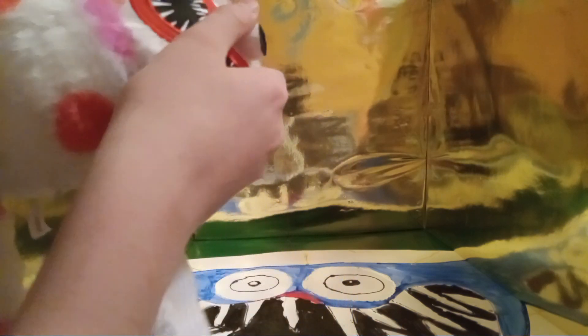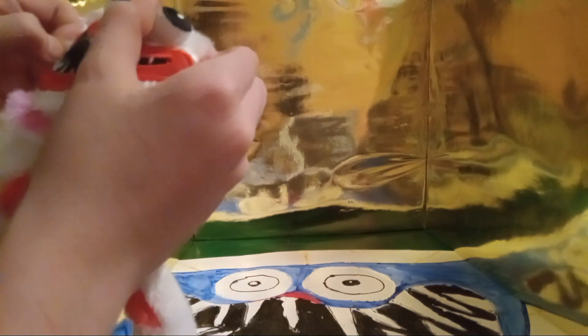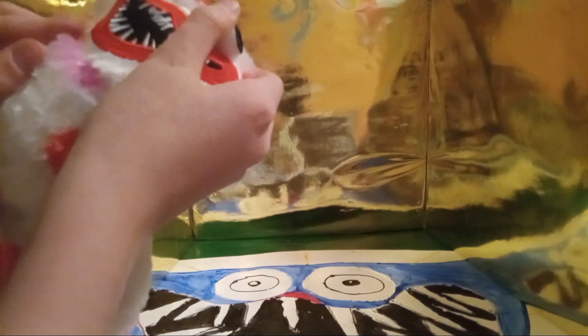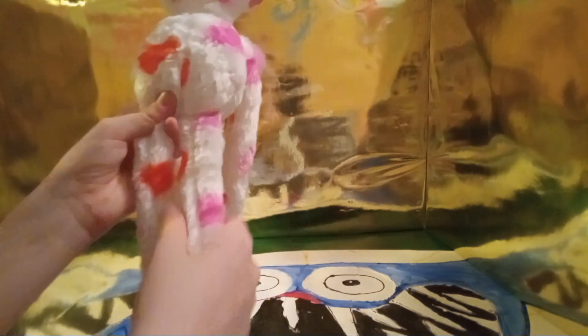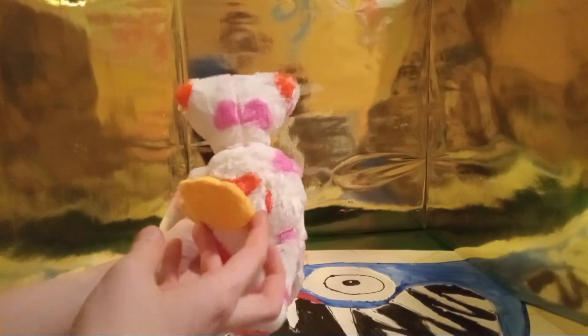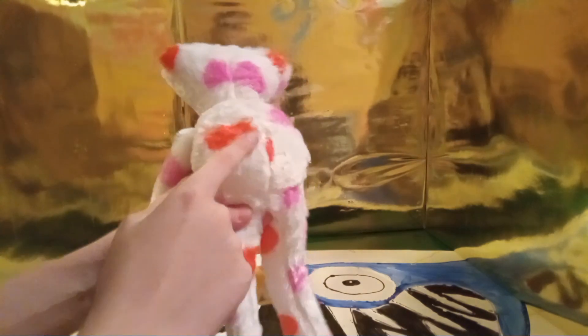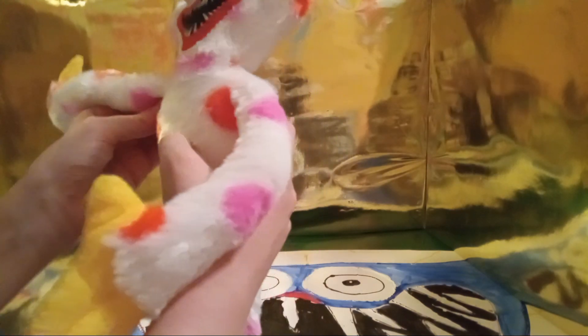It has packaging on it — sometimes it comes with packaging to keep it safe, which I agree with. So this is the Valentine's Day Huggy Wuggy Pnosh; it's very cool. This one has hearts all over it because, you know, Valentine's Day — pink hearts and red hearts. This is my first real Valentine's Day Huggy Wuggy Pnosh.